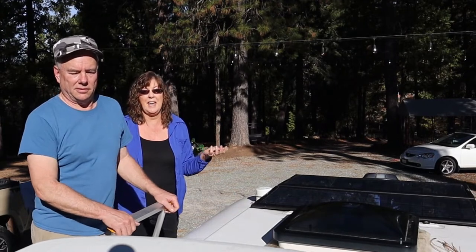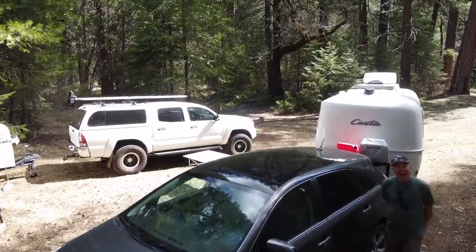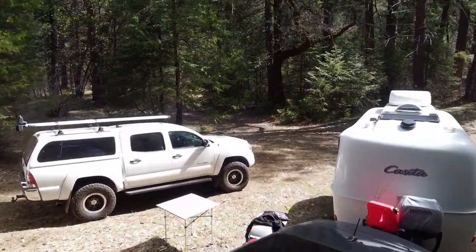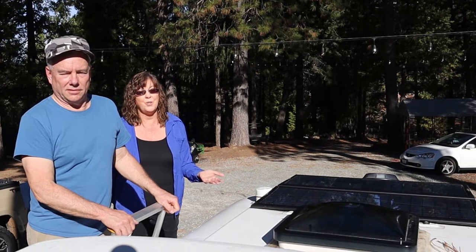We really haven't camped that much in the shade, but when we do, it seems like there's enough filtered light to help keep the battery topped off. Even when we've had partially shaded sites, the Zamp Obsidian solar panels have kept our battery charged enough so that we had all the power we needed for our trailer.